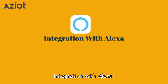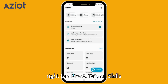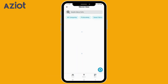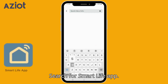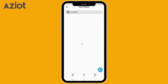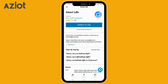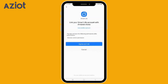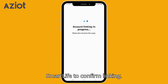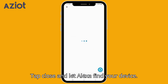Integration with Alexa: Open the Alexa app. Tap the More tab at the bottom right, then tap on Skills and Games. Search for the Smart Life app, select it, and click Enable to Use. Click Agree and Link, then wait for Smart Life to confirm linking. Tap Close and let Alexa find your device.